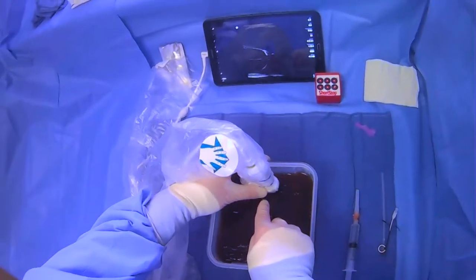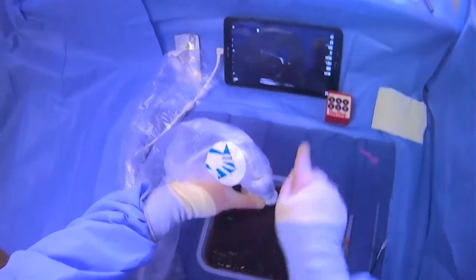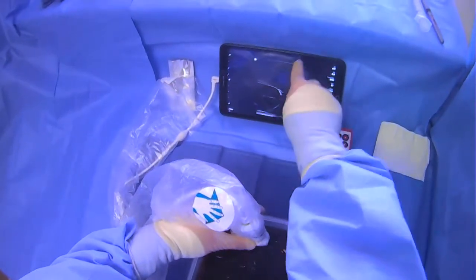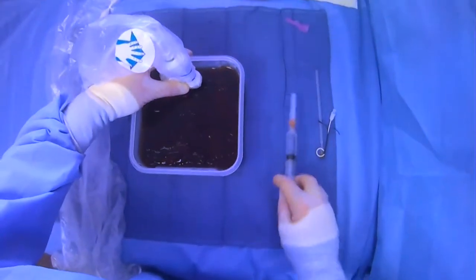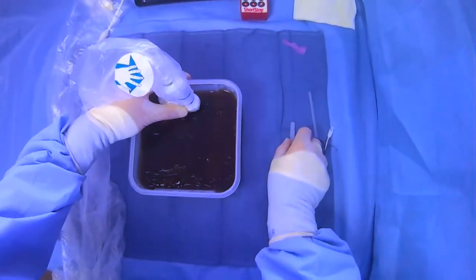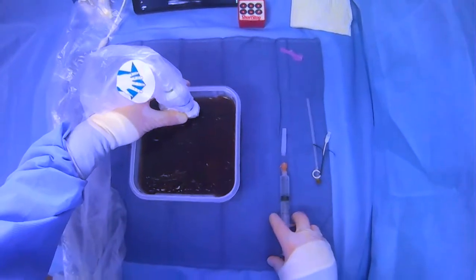We have our ultrasound probe here on our pocket of ascites and the subcutaneous tissues. We have our lidocaine needle here — 25-gauge — with our lidocaine in the syringe.